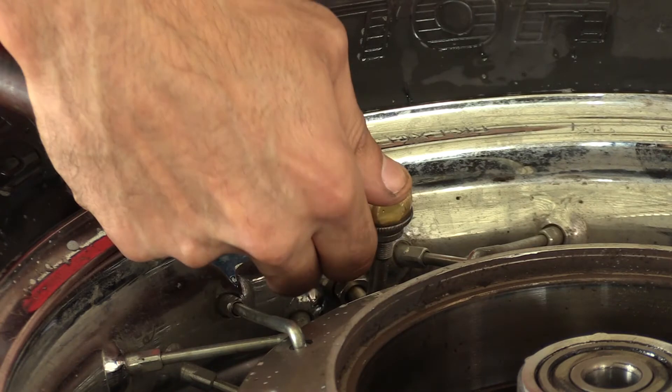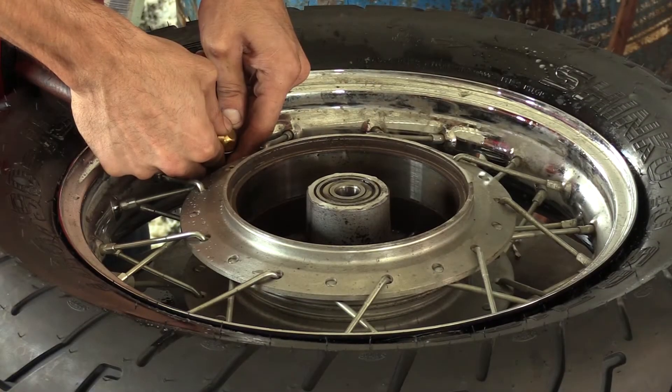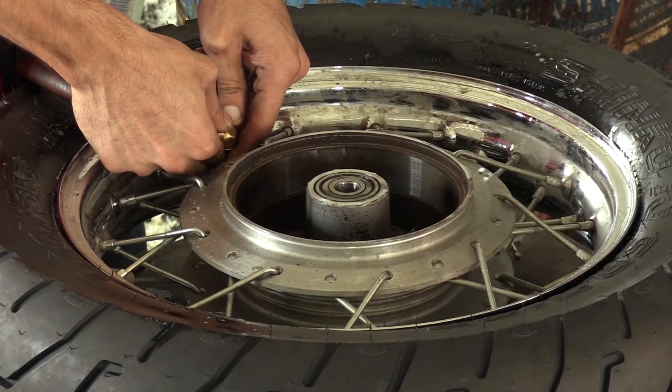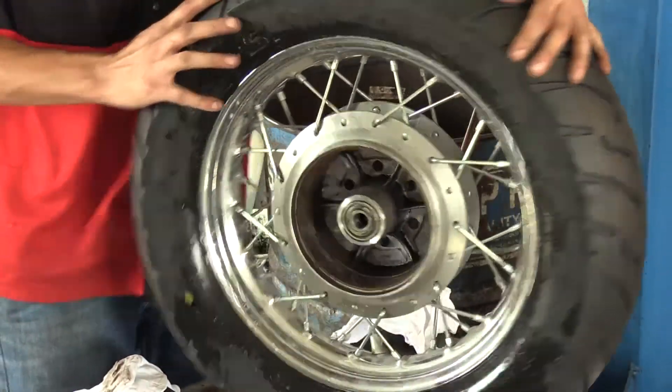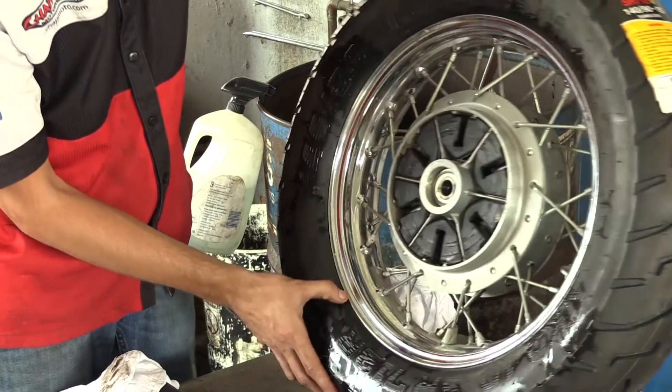I'm stressing this so much because so many times you see people with torn beads or bent rims, and that is a horrible situation. With a tire you might lose a hundred, two hundred, maybe three hundred dollars at most if you ruin a bead — but if you bend your rim, that could be thousands of dollars of damage.